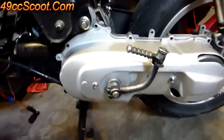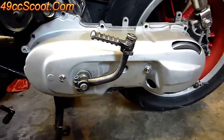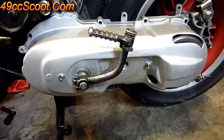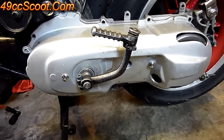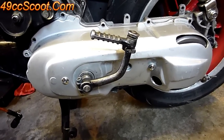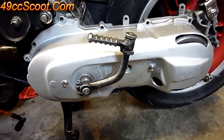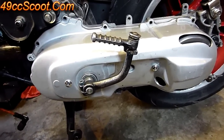Whenever you ride after something like this, you'll want to listen for anything suspicious — any signs that you might have put something back together wrong or there's contact somewhere. If you hear or feel anything out of the ordinary, pop the cover back off and inspect it. Just make sure everything is done right under there.